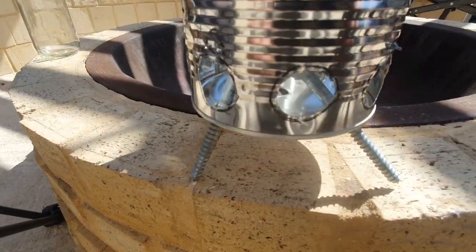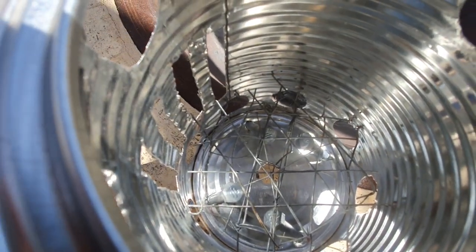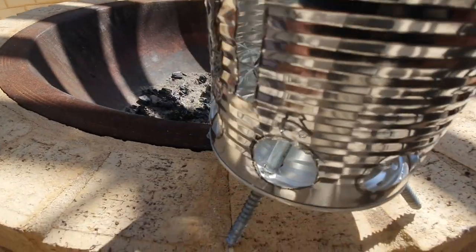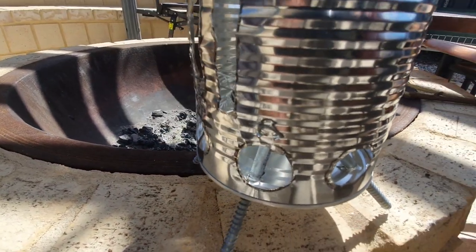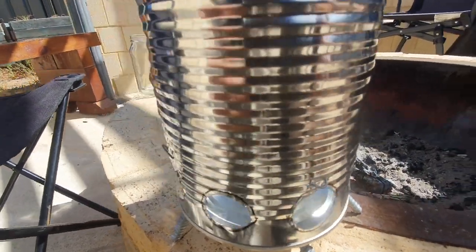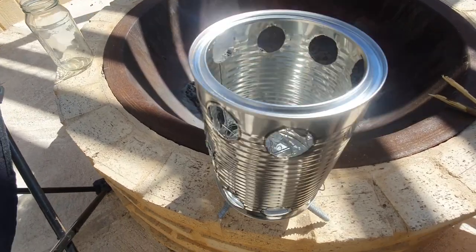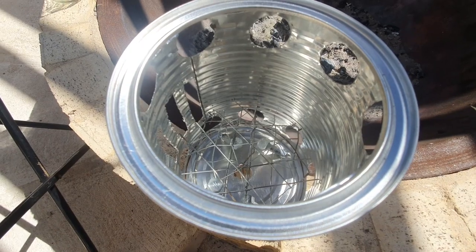Alrighty, there we go — it's all finished, good enough. Inside I just placed a few pieces of mesh, zigzagged across. I pulled them out of those two little holes I drilled and looped it back on itself in four corners. It's a bit hard to see but you get the idea. So now I'm just going to light her up and see how she goes.